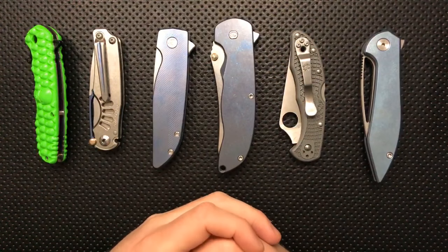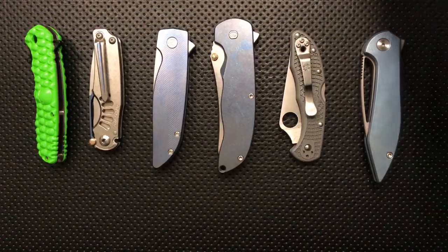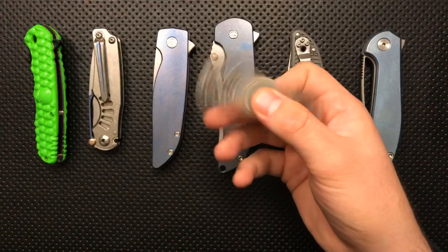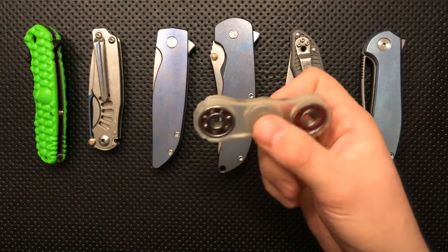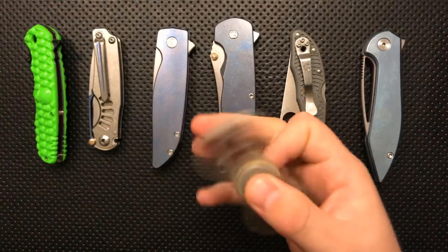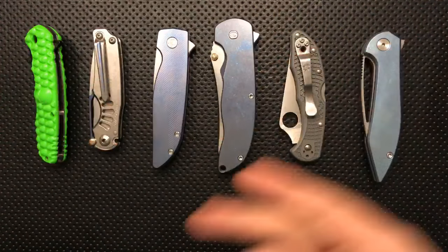Besides knives, what other kinds of EDC gear are coming soon? I'm doing some lighters, and I'm also going to be doing a video or two talking about spinners — this is a thing that's taken the everyday carry community by storm. I've got a couple coming in from buddies of mine all around the world — including a guy who does hand spinner reviews on Facebook who's sending me one.